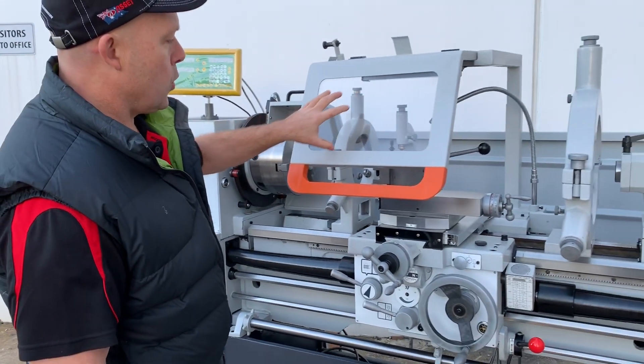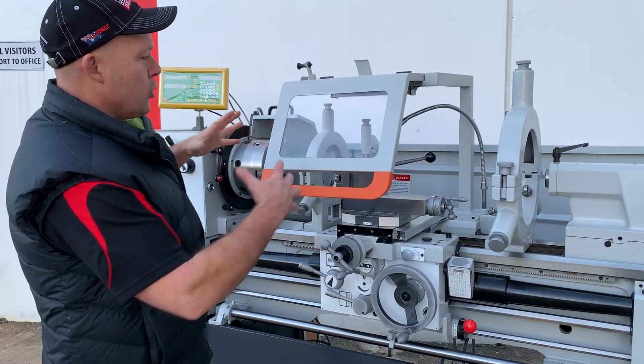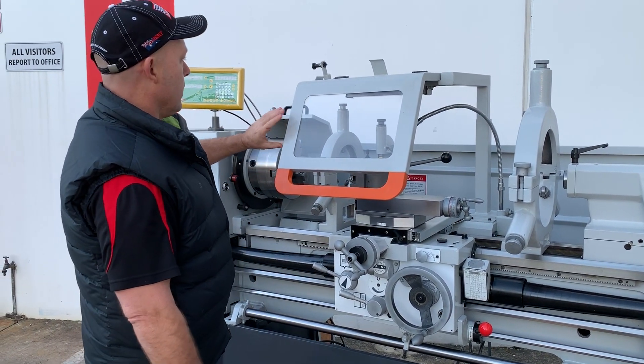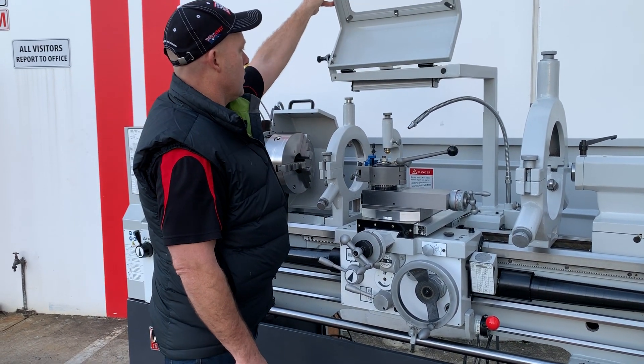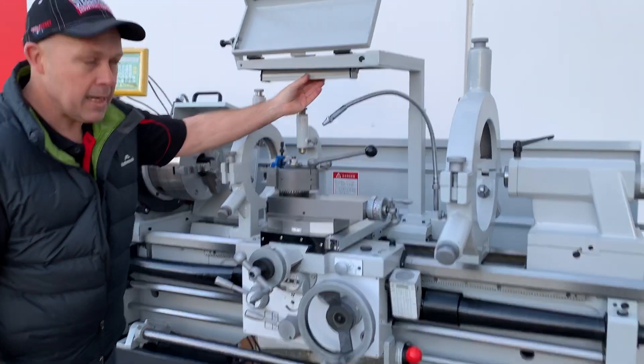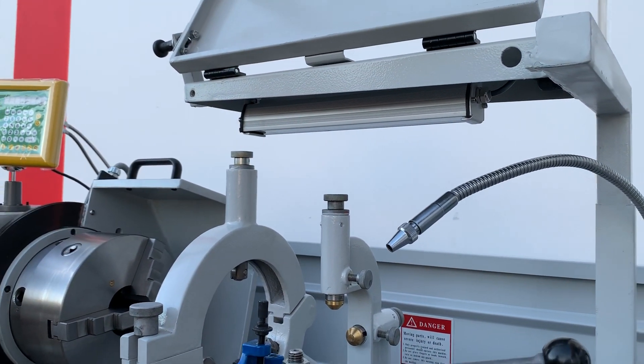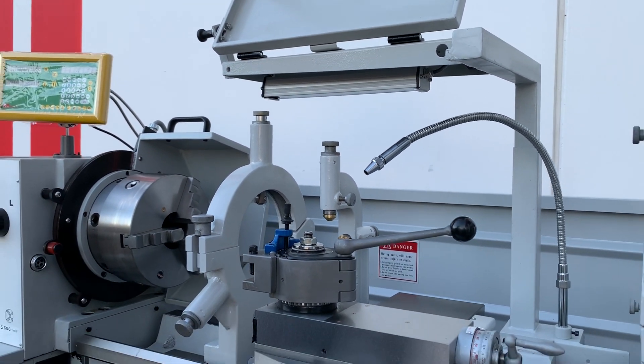This is also our new tool post guard. It's a nice big user-friendly, operator-friendly chip guard that just retracts back, and it also has an LED light underneath as well. That LED light obviously illuminates your cutting area and working area, making it safer.